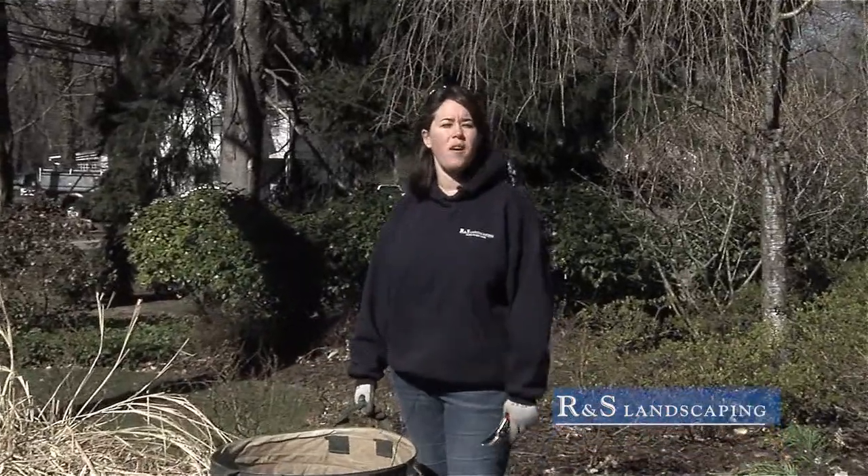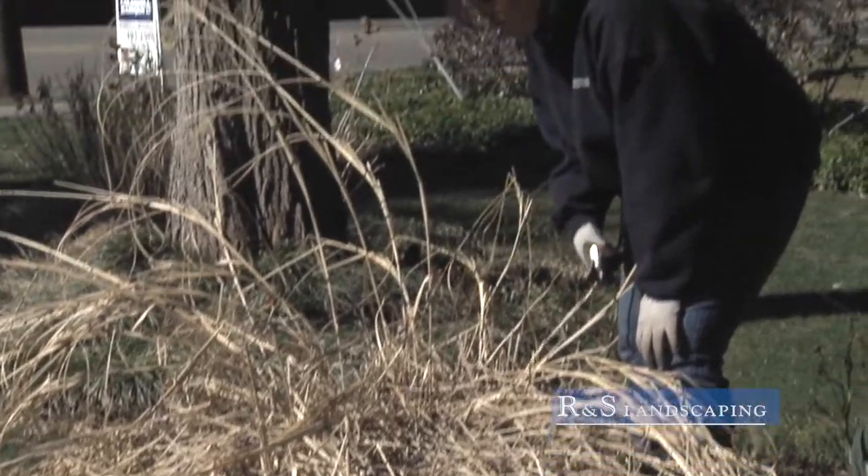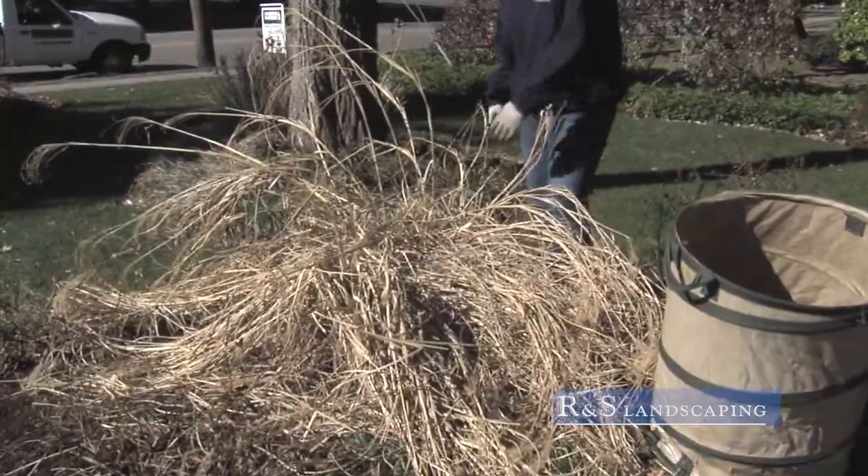Hi, I'm Julie from RNS Landscaping here to talk to you about some helpful gardening tips for your spring pruning. Here we're going to start with an ornamental grass. It's got a little damage from the winter, so we're going to cut it right down to the ground before new growth appears.